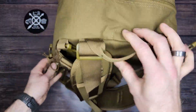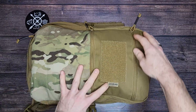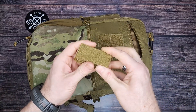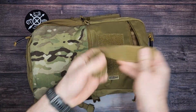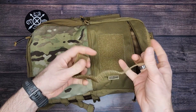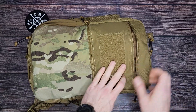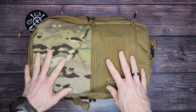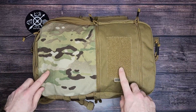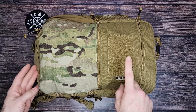Up top, they have some Velcro straps that you would basically loop through and then loop through the shoulder section of the tactical vest. I don't have a tactical vest to demonstrate that on, hopefully that description was enough to make sense. If not, they have a video of it on their website and on Amazon showing how to attach this to a tactical vest. So that's a really unique feature, being able to do that.